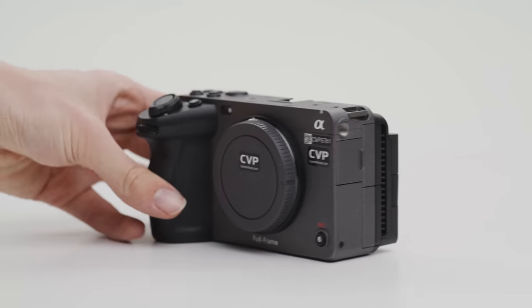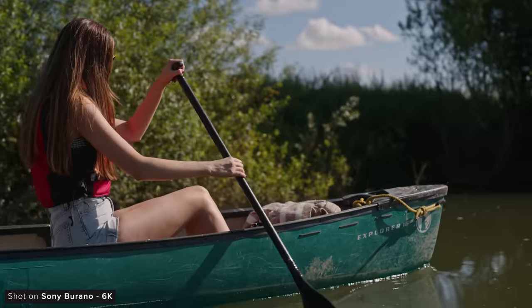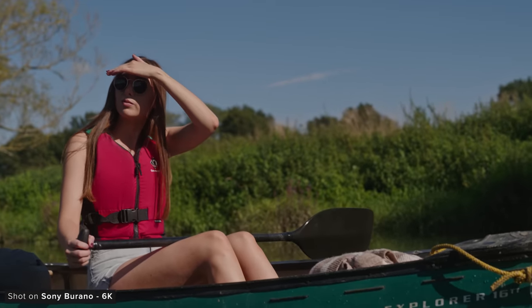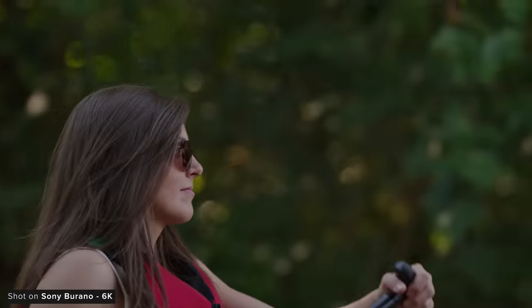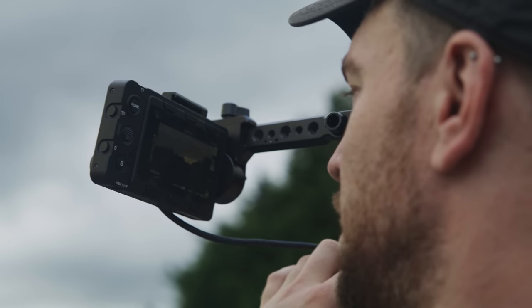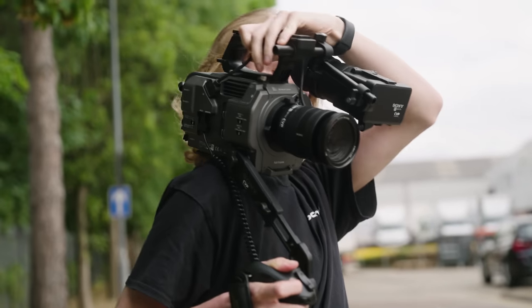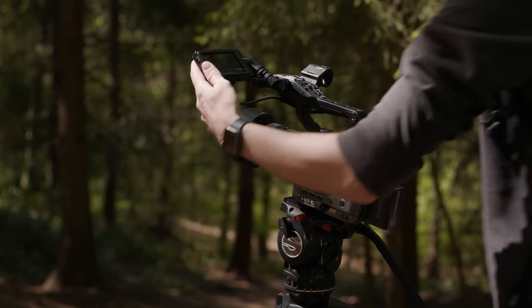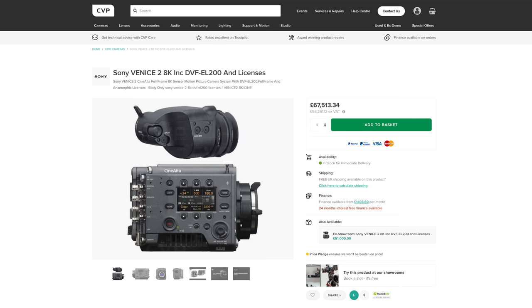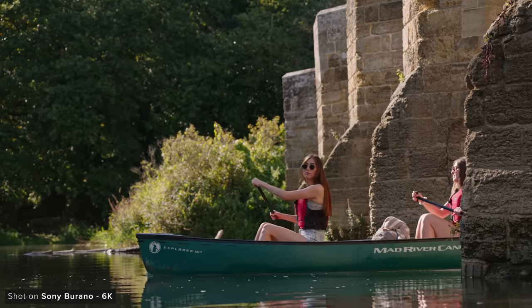Sony has got a really comprehensive set of cameras across their cinema line now. The Burano sits between the FX9 and the Venice and is priced accordingly. I know there have been plenty of owner operators and documentary shooters who have wanted an FX9 that has an image closer to that of the Venice, and I think the Burano delivers exactly that. Its image is close to the Venice but you have all of the creature comforts you'd expect from an FX series camera. The FX6 and FX9 are still great options for run and gun broadcast work but are limited to internally compressed XAVC. The Venice is Sony's flagship, no-compromise cinema camera. The Burano combines the image and raw flexibility of the Venice with the usability features of the FX cameras.